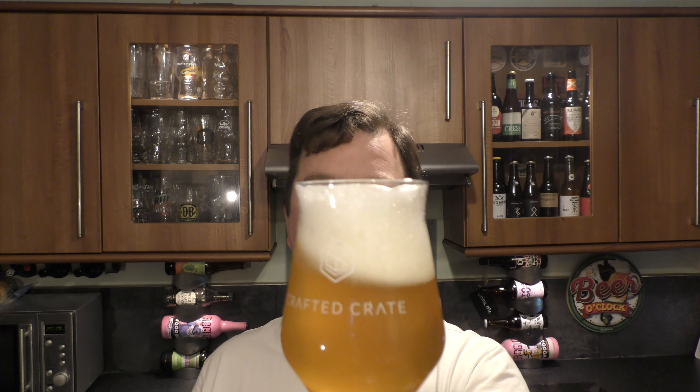Super juicy New England IPA — there's some haze there, looks pretty good. Let's get the aroma. It smells really fresh, bang on, proper fresh beer. It's a mixture of fleshy pink grapefruit, some grapefruit and orange peel, maybe some fleshy blood orange. It's got all of those kind of juicy, citrusy, vitamin C peel kind of big fruit aromas about it. Smells great.